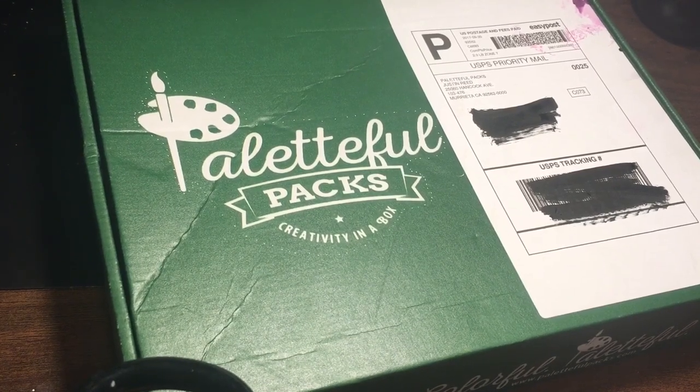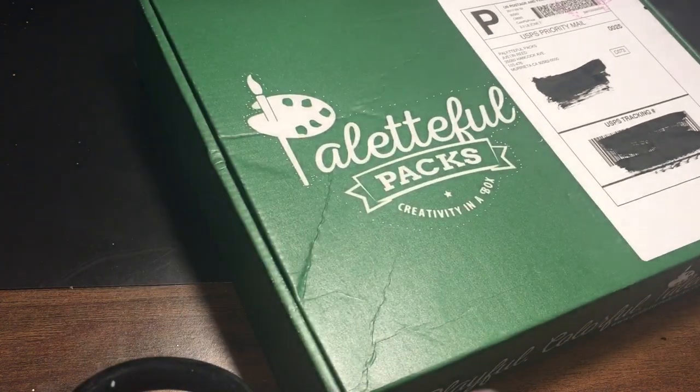Hey guys, so today is October the 4th. I typically get my Palletful Packs box around the 5th, so I'm excited that this one came a little early. Let's go ahead and unbox it.